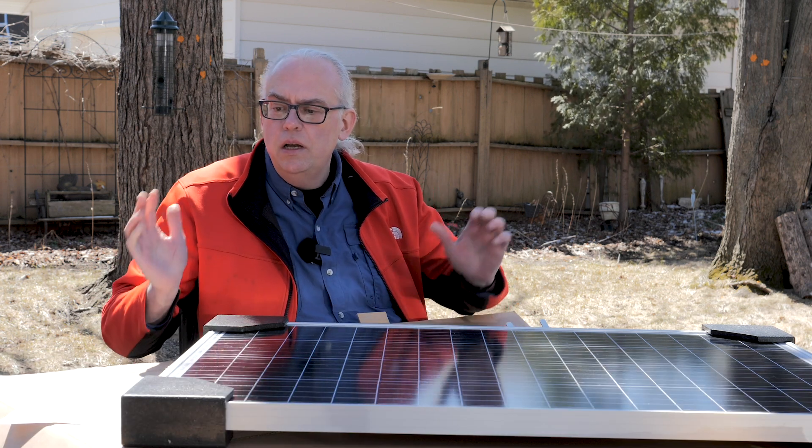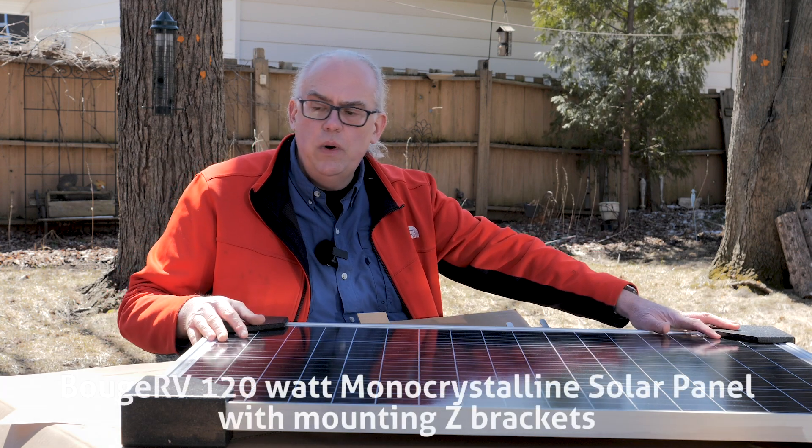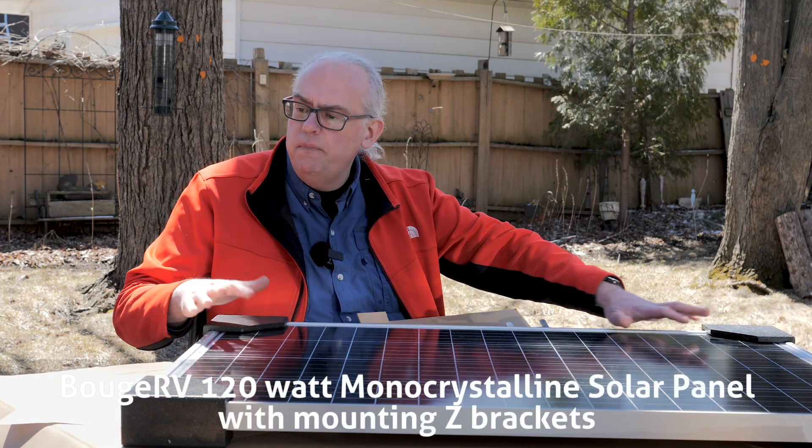Hi, I'm Michael KB9VBR, your host for Ham Radio Keelanay. I'm on a mission to inspire and educate the amateur radio community, and today we're going to talk about the BougeRV 120-watt monocrystalline solar panel.